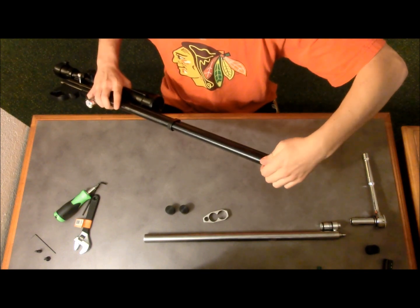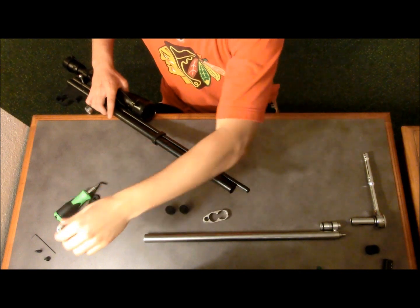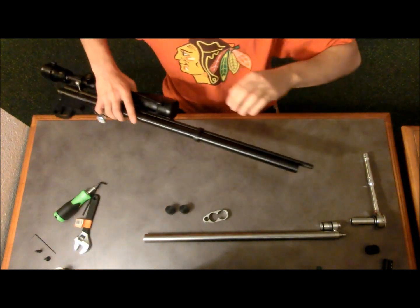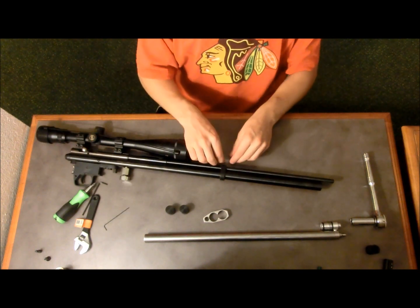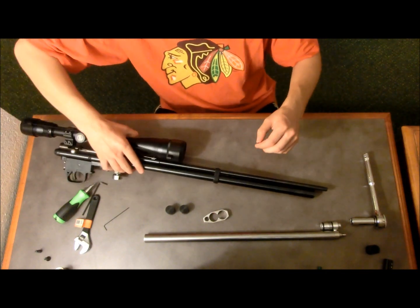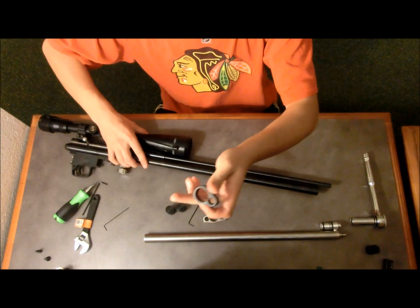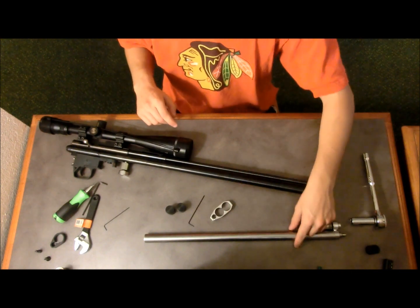As you take that out, set it aside — you're not going to need it. We are going to replace it, as I will show you in a second, because it does not have a connection to fill both tubes; it only has the connection for one. You're also going to want to remove the barrel band on the gun, and that is done by simply loosening the grub screws with the proper allen key. Just slide it right off. You will not need this either, as we have a new one from Airgun Lab as provided with the double tube kit.